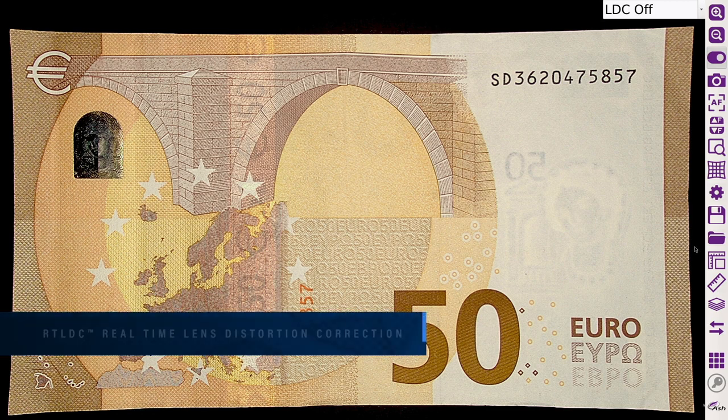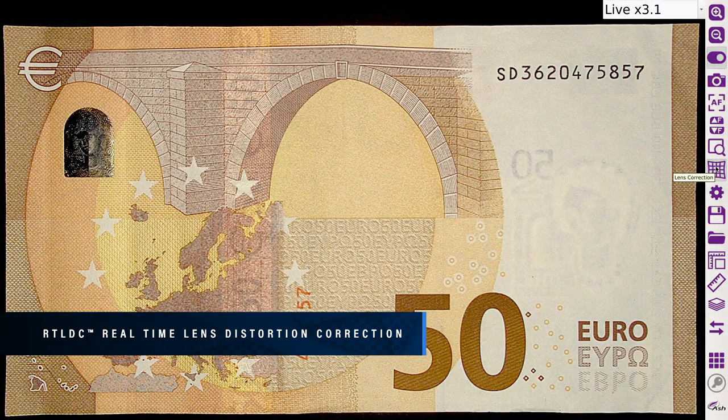The Omni 3 incorporates unique real-time lens distortion correction utilizing the new AshCam Plus, allowing inspection of a true, undistorted representation of your sample.